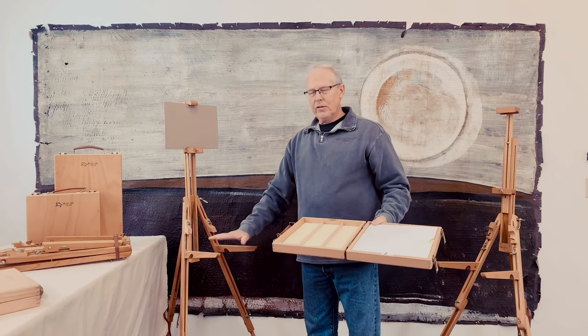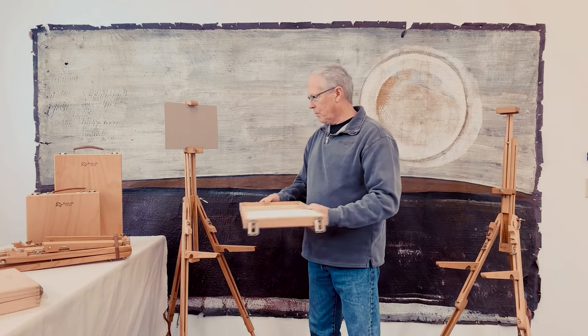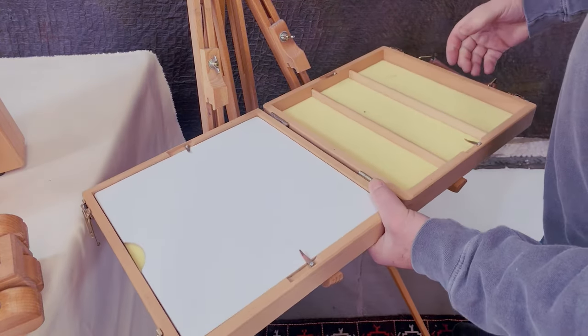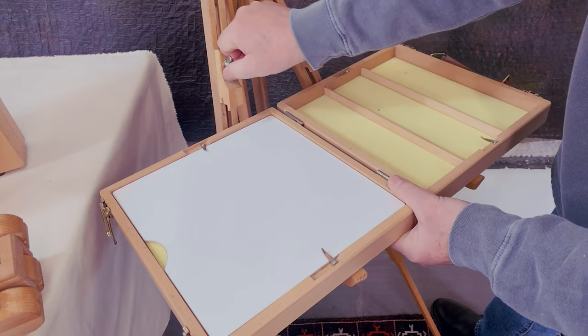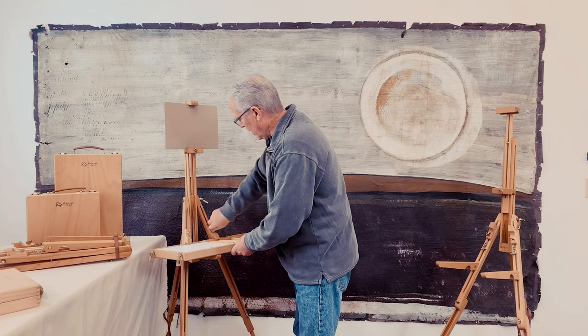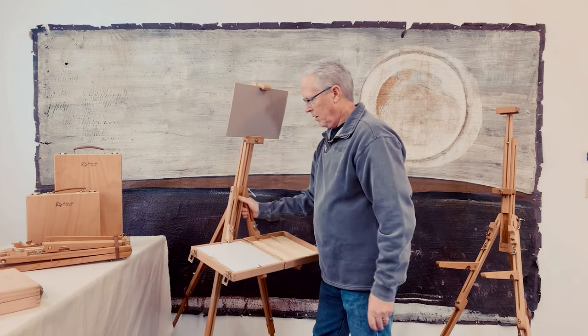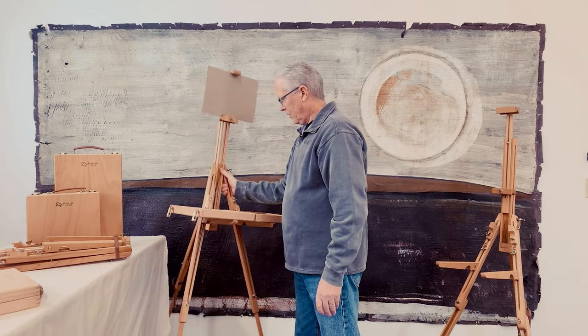The Mob F easel is the only easel that has these arms in the front to support the box. The box goes on the easel and these wooden blocks act as clamps to hold it in place. Very secure sitting on the easel.